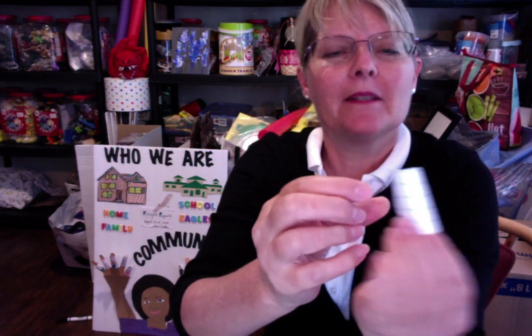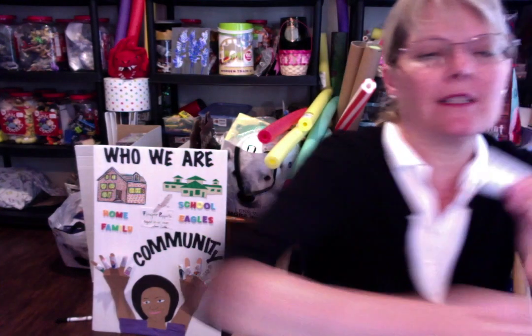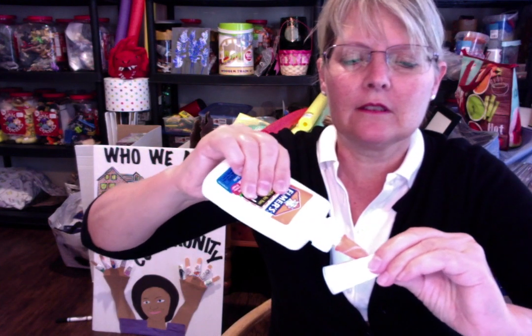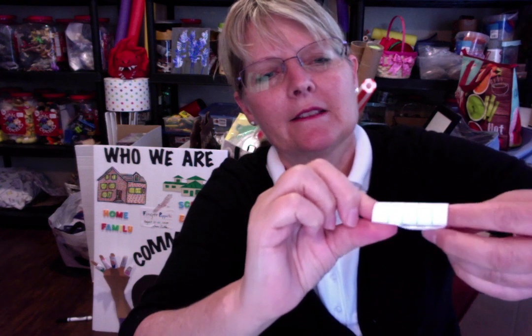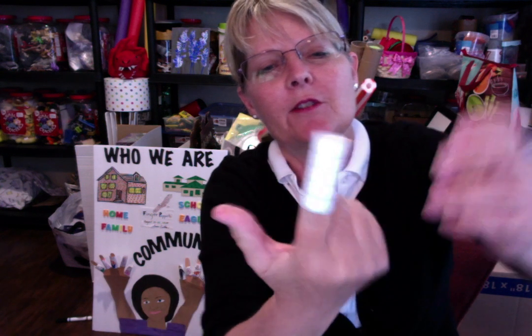A little flap. And then you take some glue and you just glue the side like this so that it stays in place right along the edge. You can smooth the glue down with your finger and just get it just the right size so you can put it on your finger.